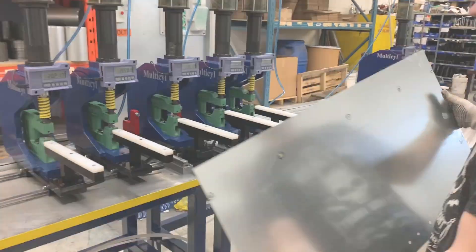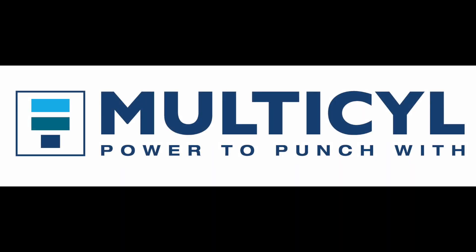If you want to explore the possibility of using multi-cell for your unitized tooling application, visit www.multicell.com.